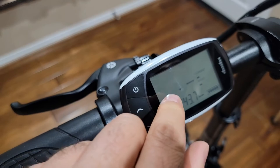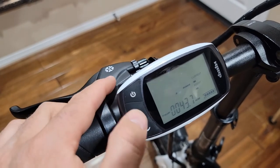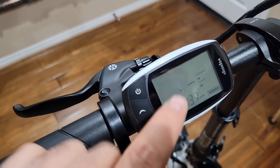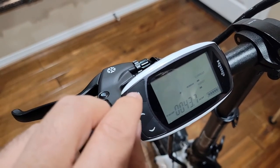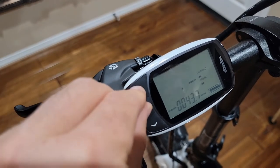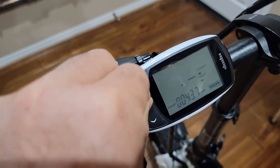You'll see 16 on the screen. If you see 16 it means you're good. If it's not 16 it might show 35 or whatever — just change it to 16 by pressing the up or down arrow. Once you see 16, press the power button and up arrow together again and hold for five seconds.